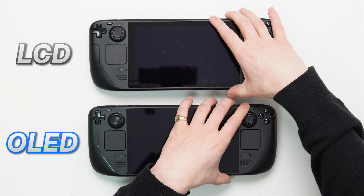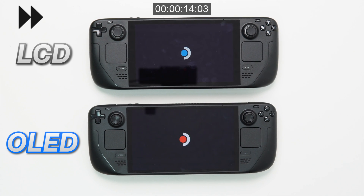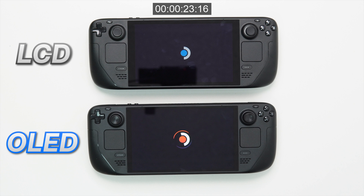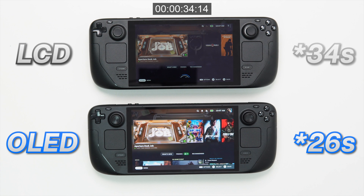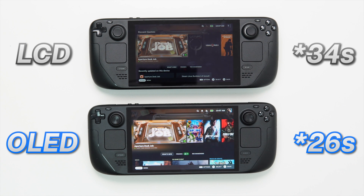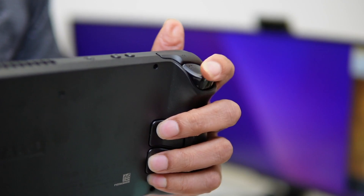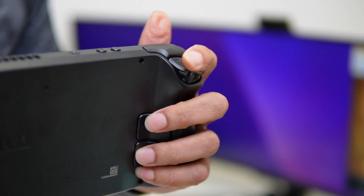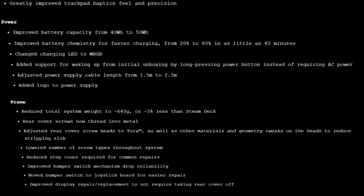Starting with a quick power-on test, from shutdown we pressed the power buttons on both systems at the same time. The OLED did turn on first, taking just over 32 seconds, and the LCD version took just a bit longer, coming in at 38 seconds. Valve didn't mention anything about power-on time in their notes, so it's good to see an improvement here, considering the hardware and power changes they've made to the system.